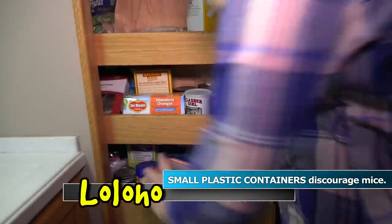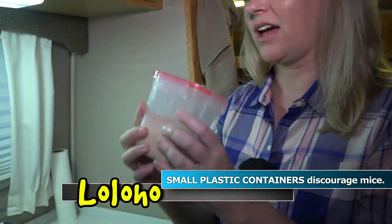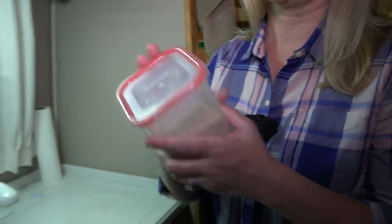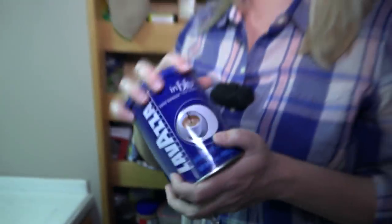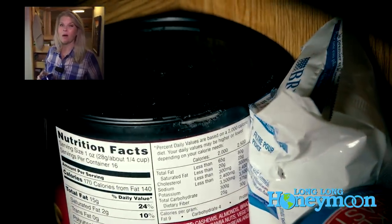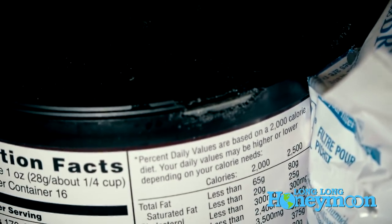For example, we keep our chocolate protein powder in a small plastic Snapware container. There are lots of different brands — we'll have links below to a set on Amazon. You can also reuse old coffee cans: clean one out, put your sugar in it, put the lid on — it keeps mice and critters out or at least slows them way down. We've only had a major mouse problem once, but once you experience it you'll be very aware of anything that might entice those little furry friends.